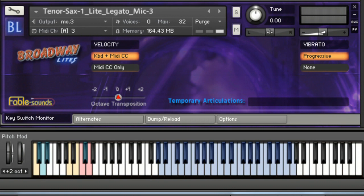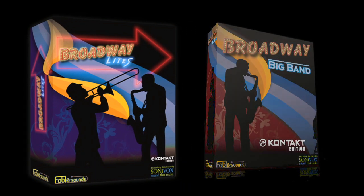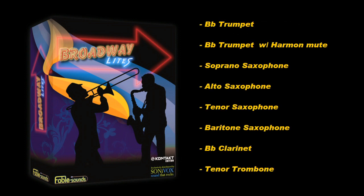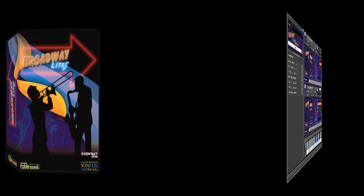Every time I see you, we have so much fun. A clarinet and a trombone, as well as some pretty cool multis. You can check out the product comparison chart on the website for more details. Let's take a look at the trumpet first and see how this thing works.